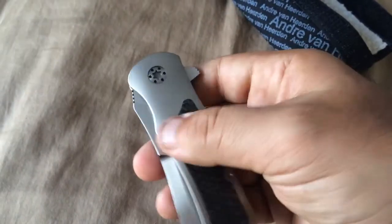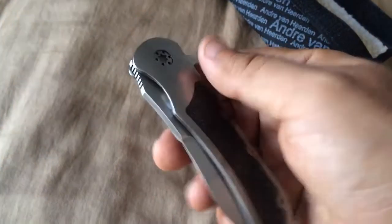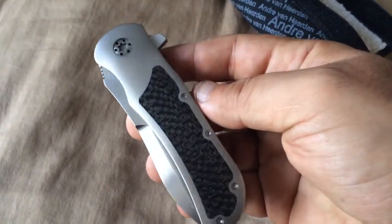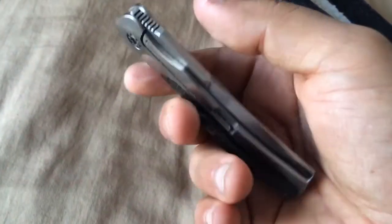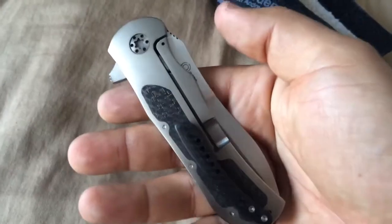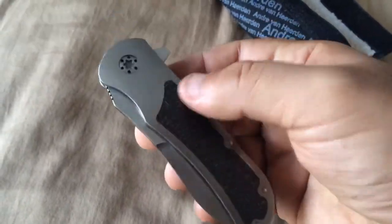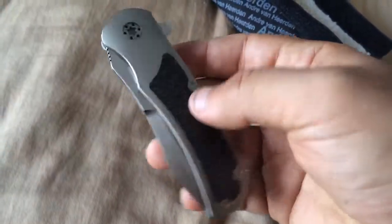He doesn't make those metal handles with inlays very often. Usually he works with wood or carbon fiber — this is not the usual design that he makes, and I just love this design, both the handle and the blade shape.